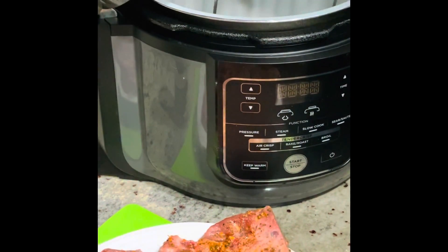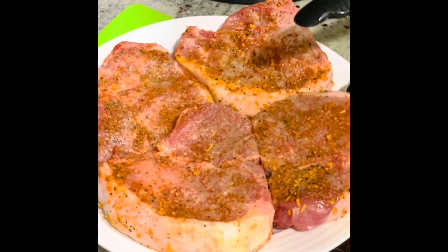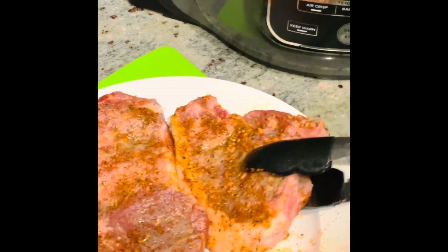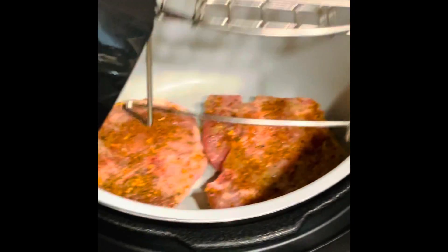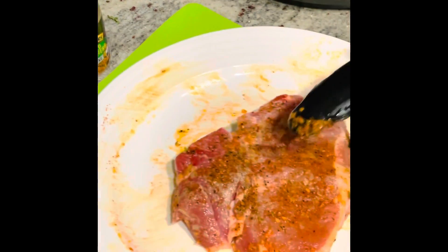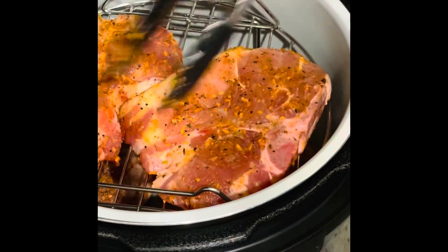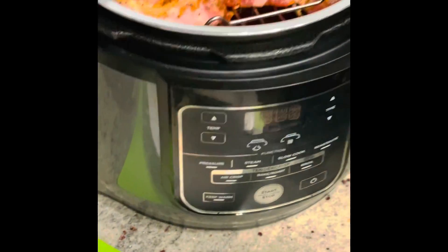I'm going to do a double-tiered method in the air fryer using this rack. I'll put two pork chops on the bottom of the air fryer, then two pork chops on top. That's layer one. Now I'll put the rack in - got to make sure it sets down perfectly. I'll place the other ones in, making sure there's a little air between them and they're sitting in there nicely.